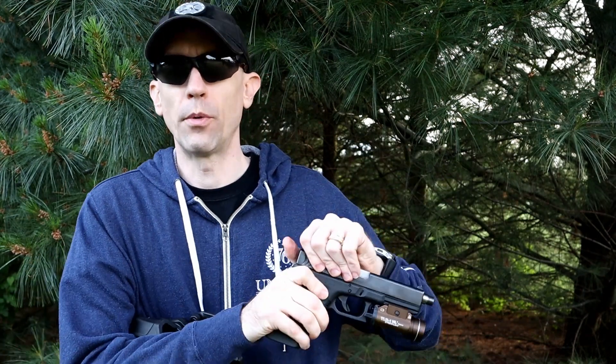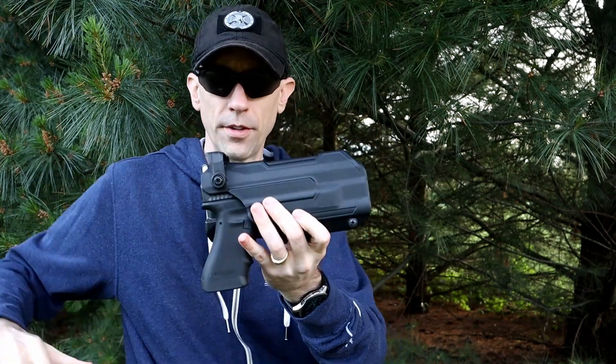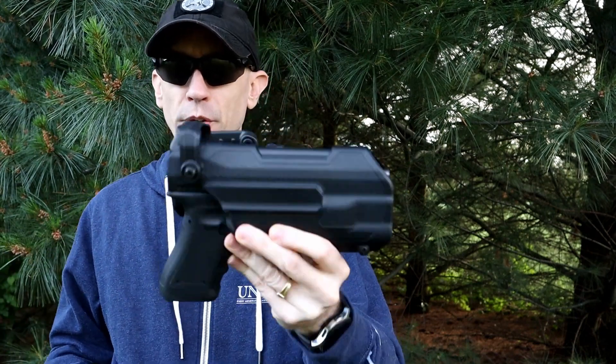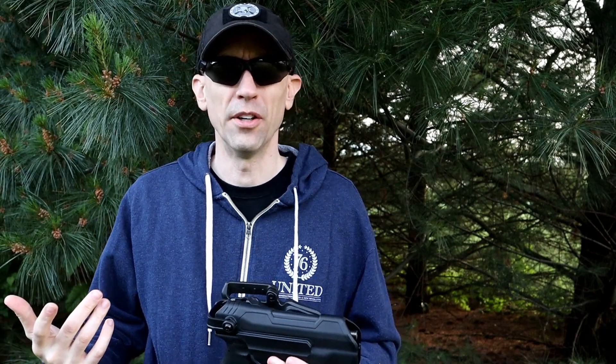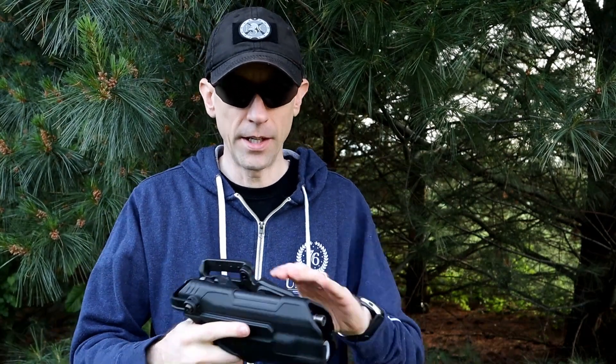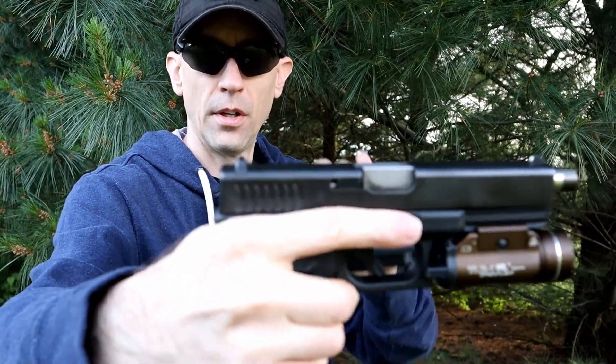Focusing in on the holster — I've got it off the belt right now because it's easier to show this way rather than gyrating around trying to show my hip. There are some geese coming home on the Hacienda this June evening — surprisingly cool out, hence the hoodie from 1776 United. This is the holster with a Glock 17 in here — one of my favorites — featuring the RTF2 fish gill finish.